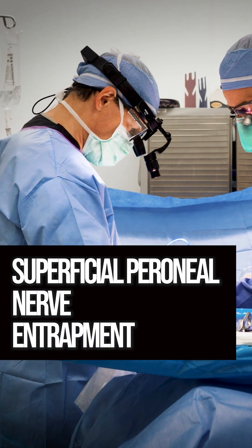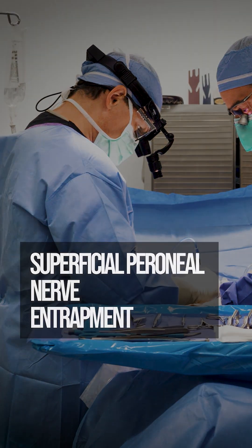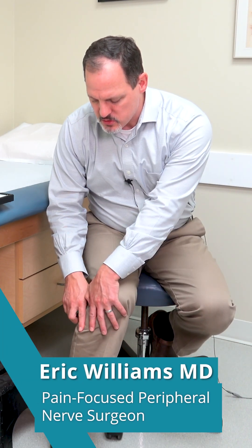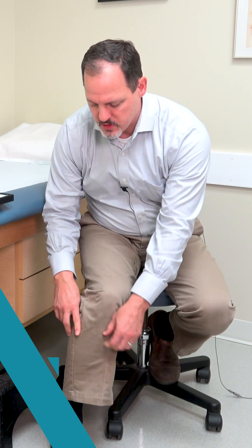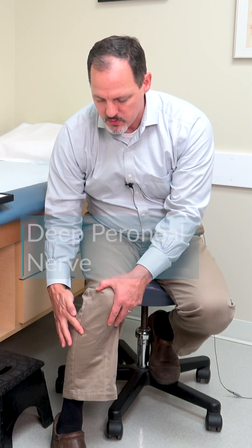The nerve that we're looking at today is the superficial peroneal nerve. That nerve travels from the outside of the knee where the common peroneal nerve starts. It splits into two branches — one is called the superficial peroneal nerve and the other is the deep peroneal nerve.